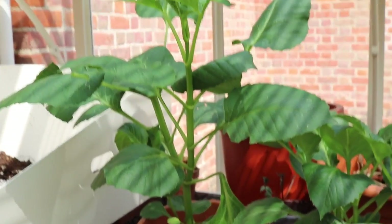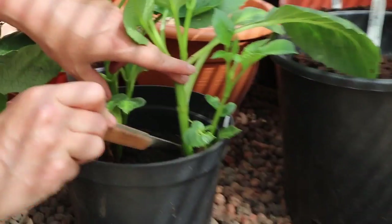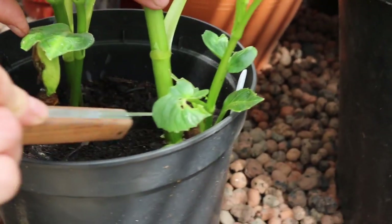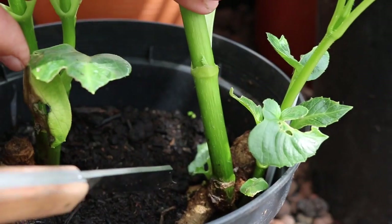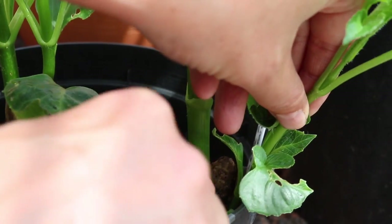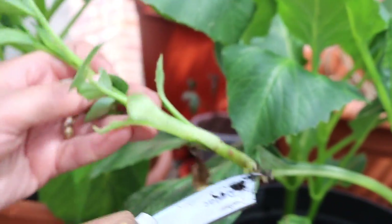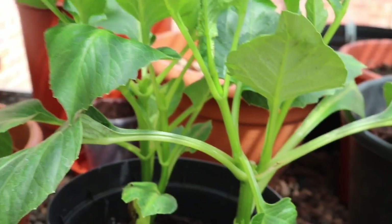The best way to get a dahlia cutting is to take it right down at the bottom by the brown tuber, because then you'll have lots of lovely hormones on it which help it to root. I could probably take that one off — there's a little bit of the tuber there that will root really easily. So I've got one cutting there.